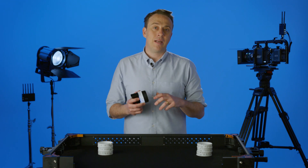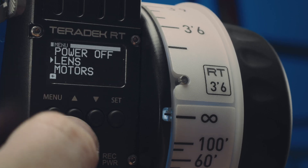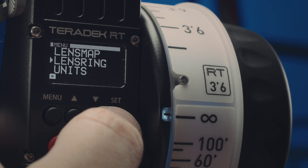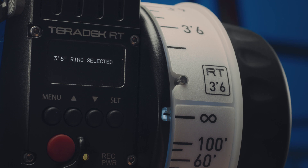Once you've got the lens information mapped and stored in the controller, you can then select which of the pre-marked rings you want to use. This dramatically reduces prep time as it eliminates the need for you to manually pre-mark rings on every single lens that you're going to be using on the shoot.